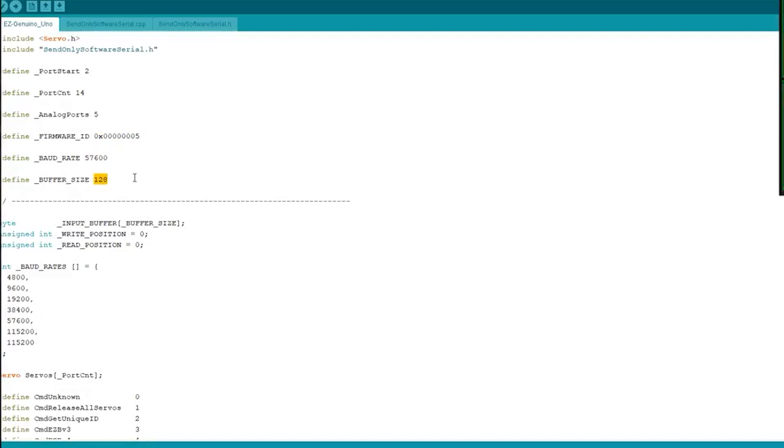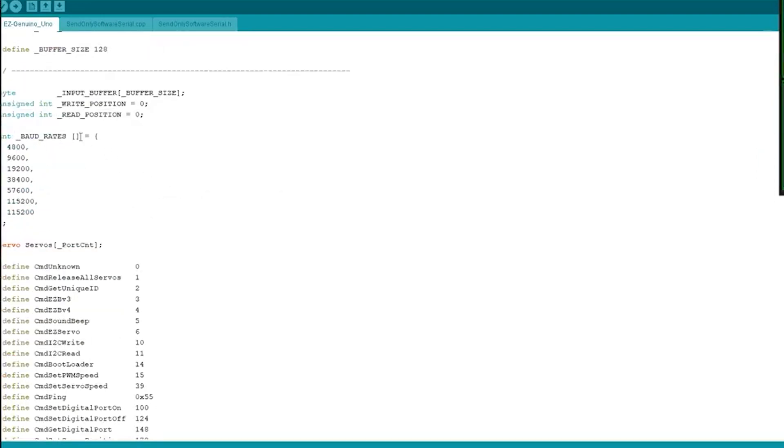Then we have the baud rate and a buffer size for incoming serial traffic. Even though the Arduino has something like 64K of incoming hardware buffer — don't quote me on that — I wasn't sure how much to trust it, so I created a little buffer algorithm that keeps track of it all. We have an input buffer, a write position, and a read position — this is actually a ring buffer.